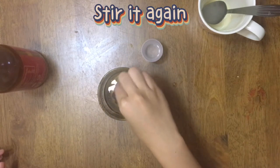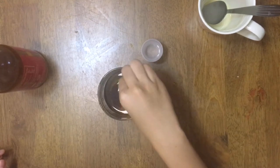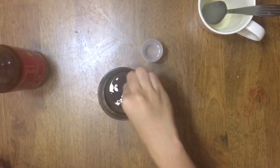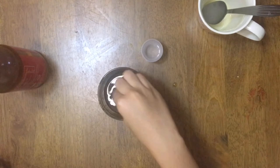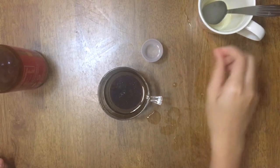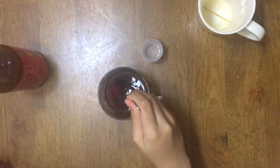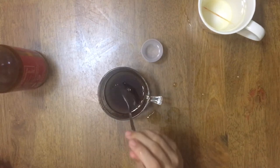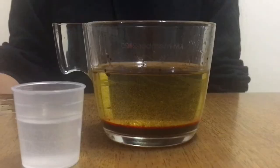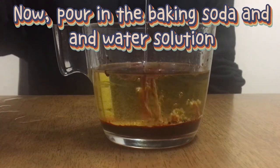Stir it again. Now, pour in the baking soda and water solution.